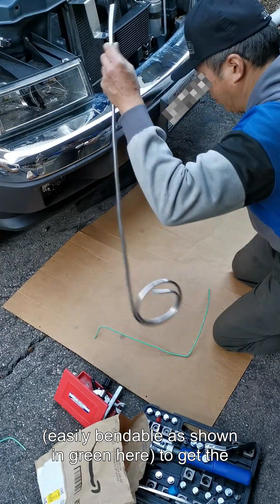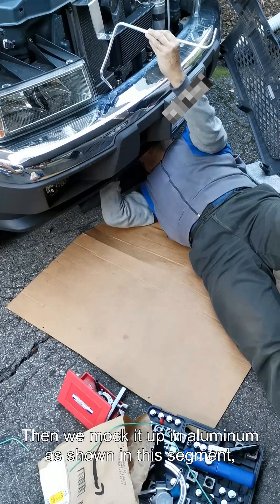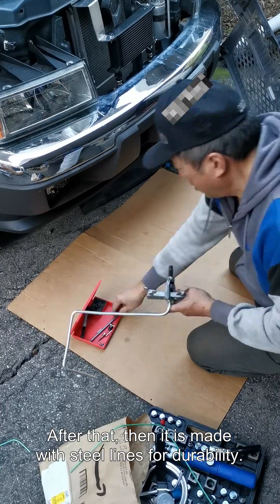The wire is easily bendable, as shown in green, to get the general shape of the cooler line. Then we mock it up in aluminum since the wire does not have the right thickness or fitment. After that, it is made with steel lines for durability.